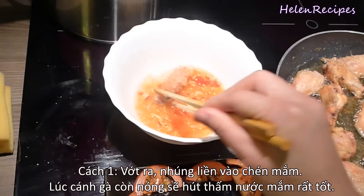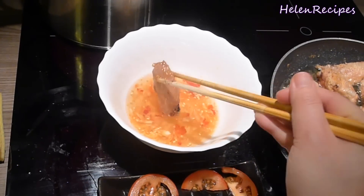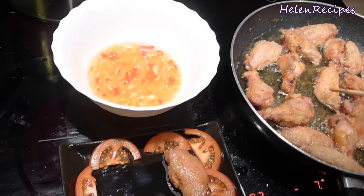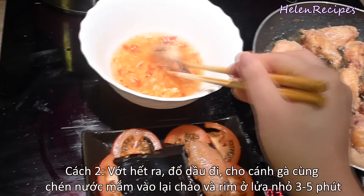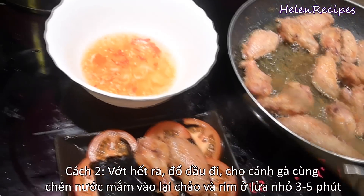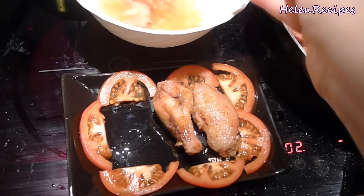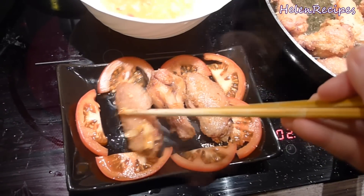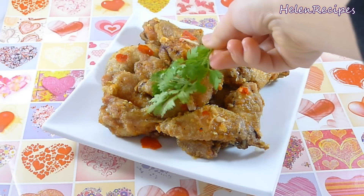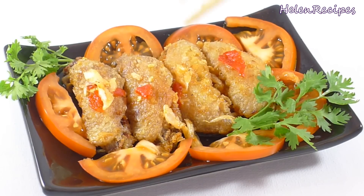Now you have 2 options: either remove the chicken wings and dip them into the sauce while still hot, or remove all the wings, drain off the excess oil, transfer the wings back to the pan, pour the sauce over, and simmer on low heat for about 5 to 10 more minutes. I prefer the first option because I don't want to cook the fish sauce for too long — it can make the house smell really bad. It's important that you dip the chicken wings into the sauce when they are still hot, as they can absorb the sauce really quickly and become very tasty and juicy.